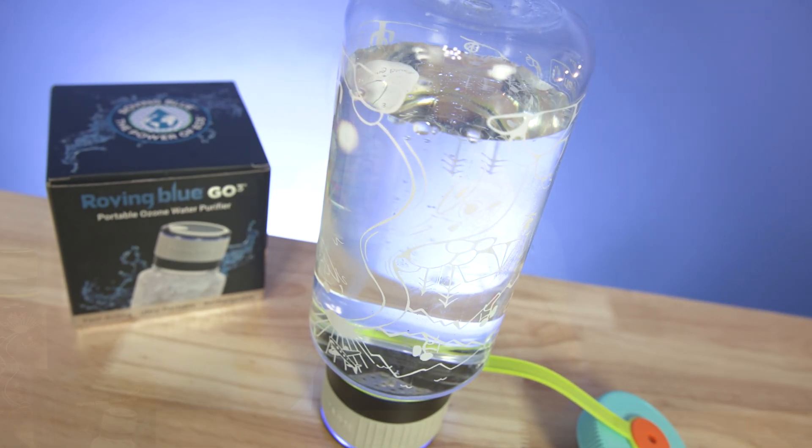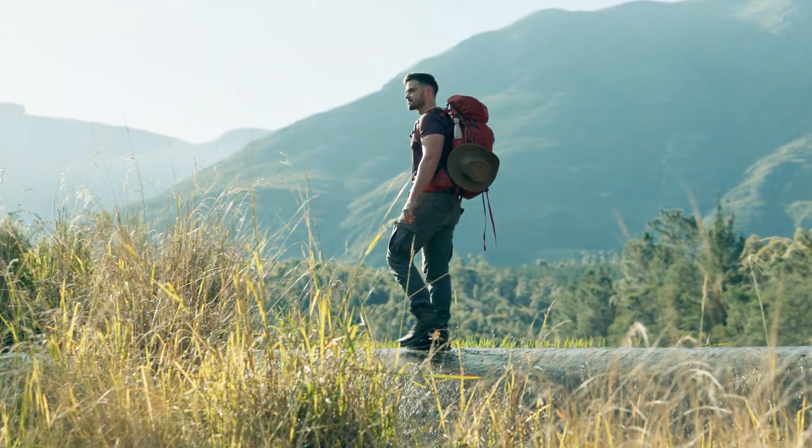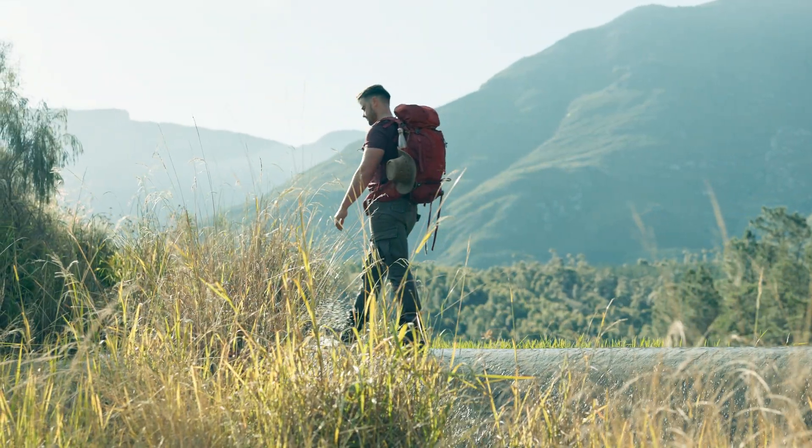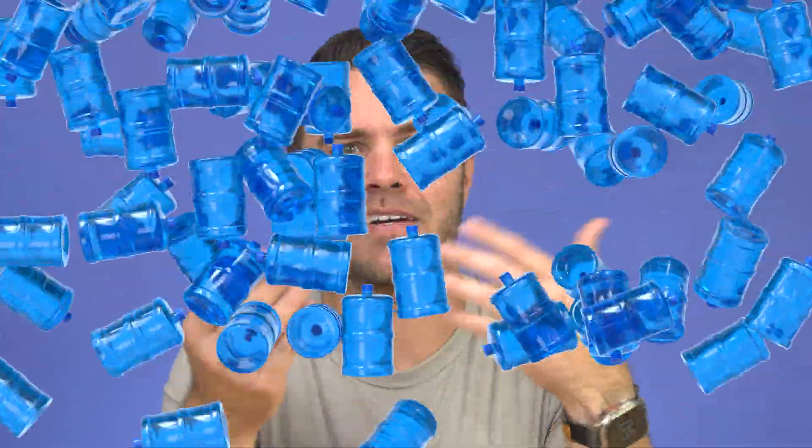When you head out into the wilderness, even for just a small hike, you need to bring some water with you, of course. But there's always that balance of how much water do you bring? You don't want to carry some five-gallon jug with you — it's way too heavy — but you don't want to be stuck running on empty either.